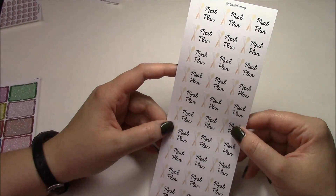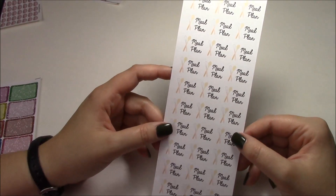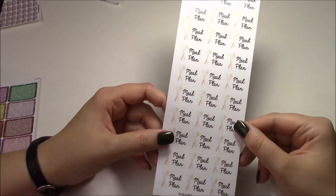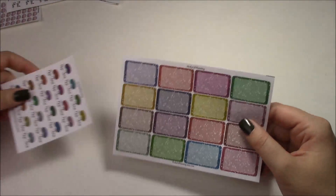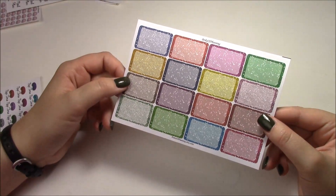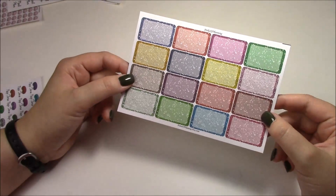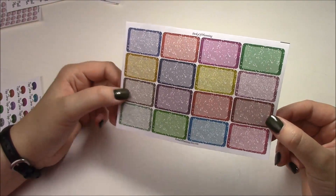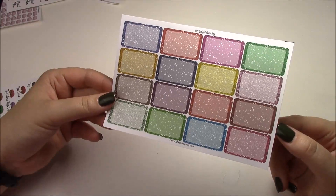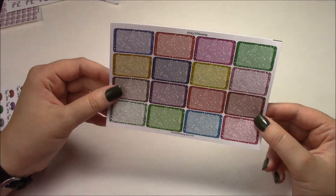Next up are the meal plan stickers — I showed these in my last video in my plan-with-me. These are on glossy, that's why there's some glare. I wanted to keep these really simple — there's a little whisk and a little brown wooden spoon and they just say 'meal plan' in cursive. I've already used like three on my other page so they're definitely helpful for me. Next up, something I've been using a ton of: these glitter half boxes with rounded edges, with all different kinds of glitter — some chunkier, some finer.